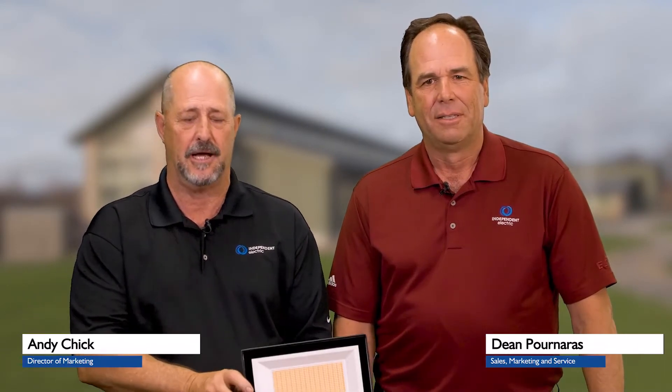Hi, Andy Chick, Director of Marketing for Independent Electric Supply, and I'm Dean Panaris representing RAB Lighting. Dean is here to talk about what?